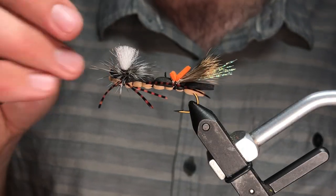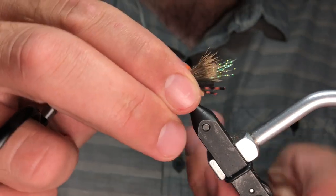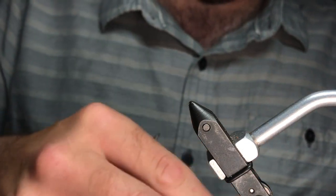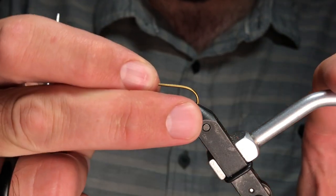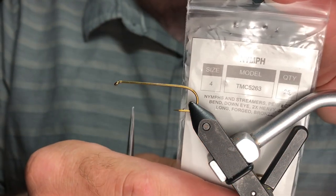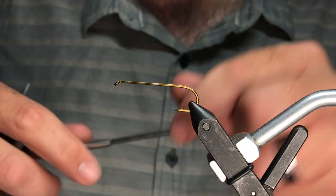Hey everyone, this is what we're tying today — the Fuzzy Wuzzy Hopper. It definitely has a few more steps than the classic Chubby Chernobyl, but it's a really effective pattern. It's not too tough if you have a little bit of experience tying a parachute and a little bit of deer hair. Alright, let's get rocking. This is a Tiemco 5263 in a size 4 — sometimes we'll even tie these up to a size 2.